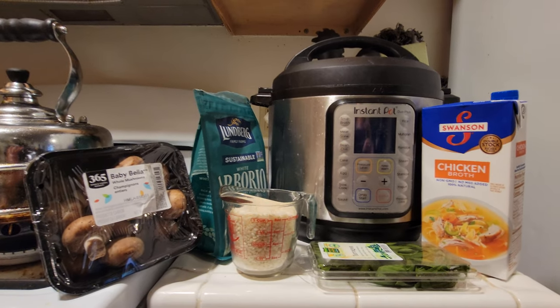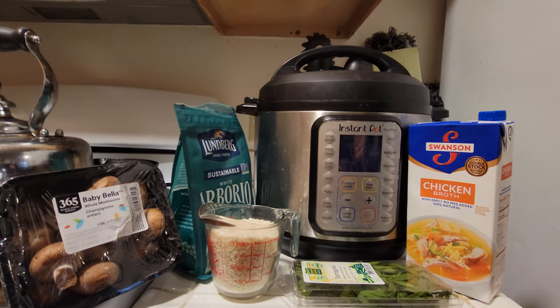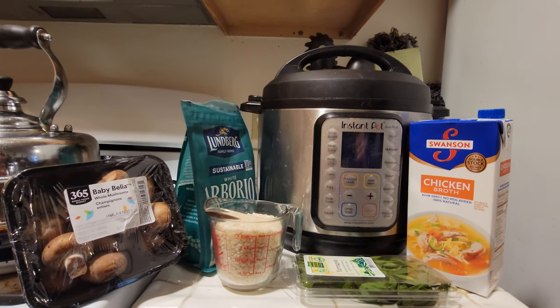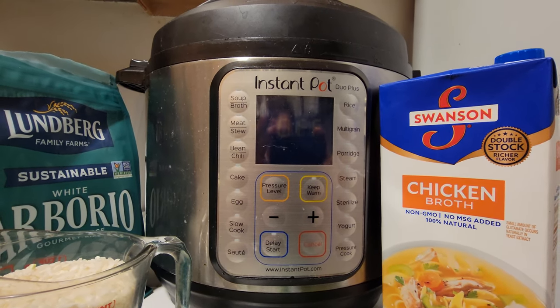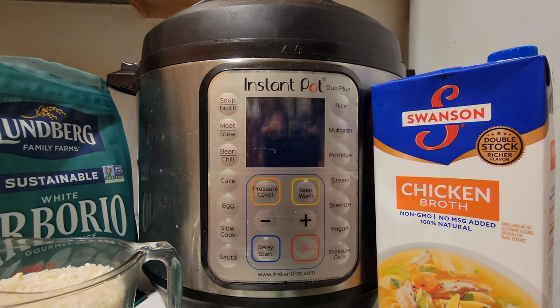So let's get to it. The ingredients are pretty simple. You've got to have an Instapot or some sort of a rice cooker. This is our Instapot right here. If you haven't seen one before, it does a lot of different stuff — this is one of the must-have items in your kitchen.